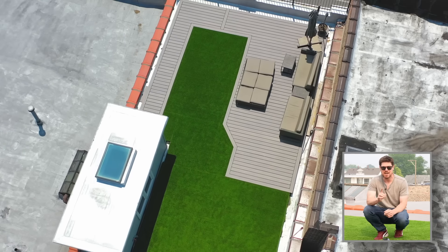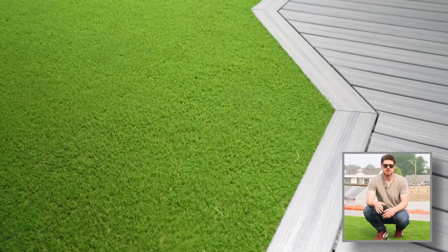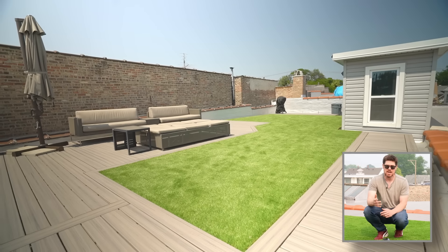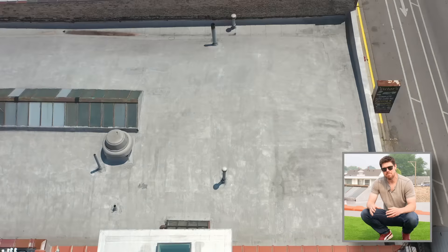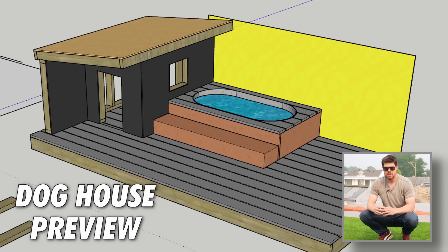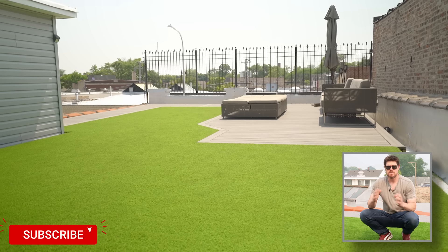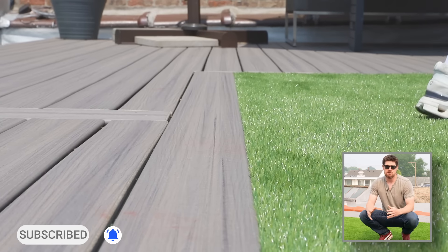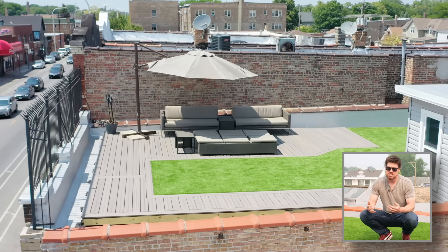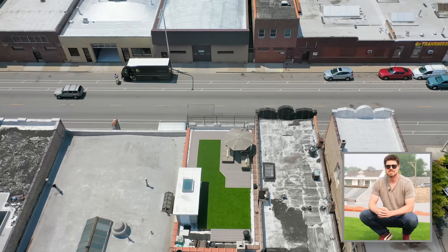Now the fun part where we get to see the results. This type of detailed how-to video is a little different from my typical content, so if you enjoyed it, leave a comment and let me know if you'd like more of them. Next up, I'm going to be building Tex a crazy dog house up here on the roof and adding cool features to take the deck to the next level. Make sure you subscribe and hit the bell for all of that. Much love for taking time out of your busy day to watch this video — I'll see you next time.